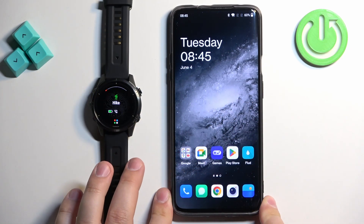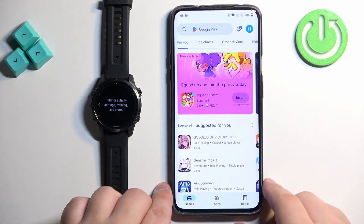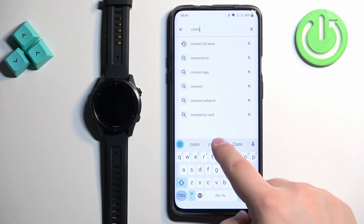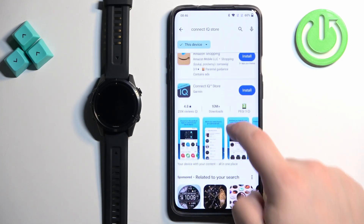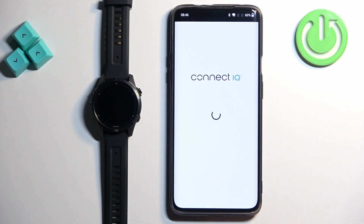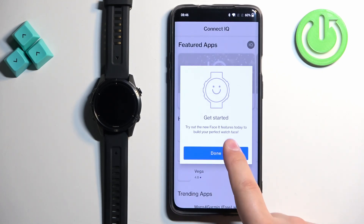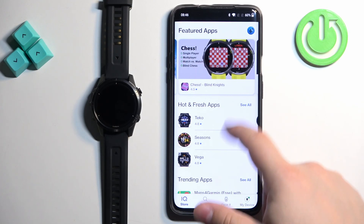We have our watch and our phone that is paired with our watch. On the phone, we can open the App Store — it can be Google Play Store or App Store on your iPhone, depending on which device you're using. In the App Store, tap on search and type in 'ConnectIQ store', then tap search. In the search results you should see ConnectIQ store by Garmin — install this application. Once the application is done installing, tap on open. In the app, tap on Welcome, Continue, check the box, tap Next, allow the required permissions if you see any, tap Next, Next, Done. Now you should see the ConnectIQ store main page and you can browse through it to look for applications.